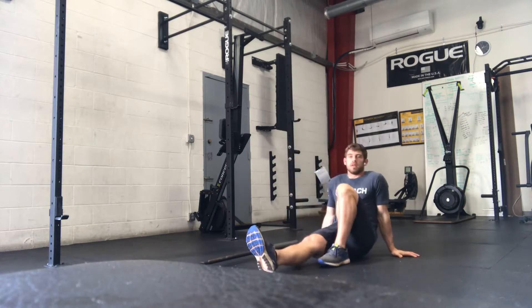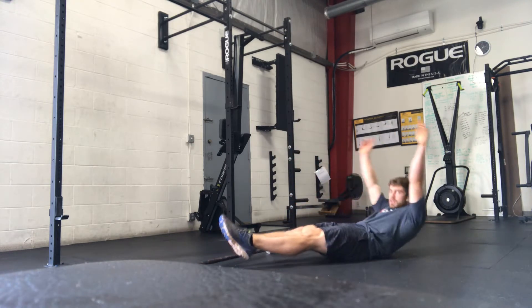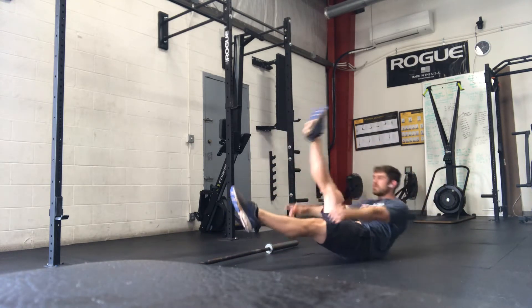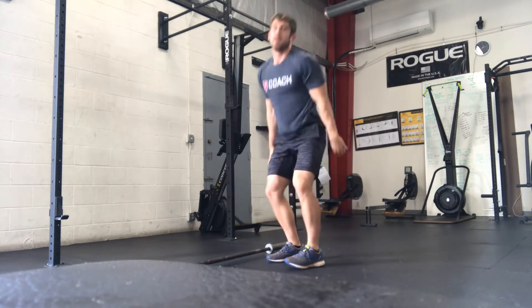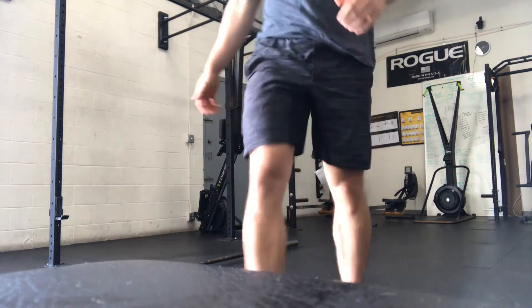And then single leg V-up starts in a hollow position. One leg at a time comes up, meets the chest in the middle. If you need to, bend your knee so that you can do a tuck version.